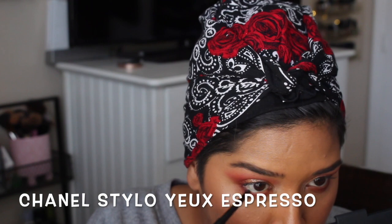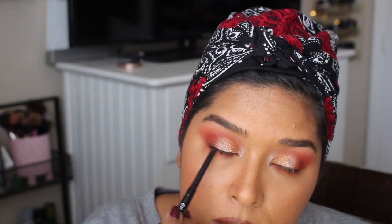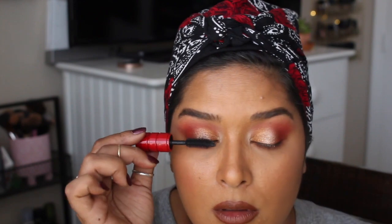I pulled out my MAC Studio Fix Contour and Highlight Palette and used a soft focus and light sweep to help blend out some of the colorful shadows, since this palette doesn't have a matte blending shade. Sometimes I even use my face setting powder to blend things out. I didn't want a heavy brow bone highlight, so I used the MAC Studio Fix powders to just lightly apply in those areas.